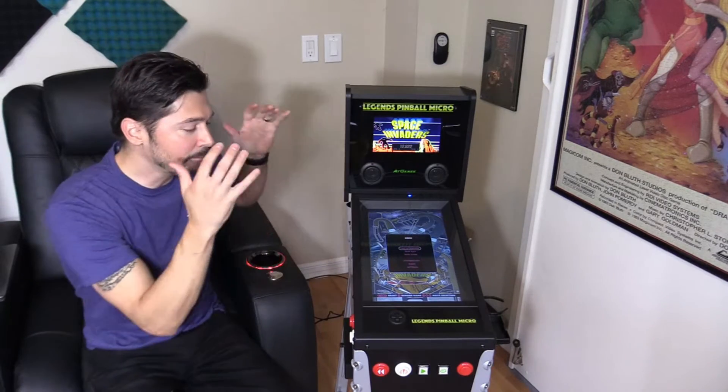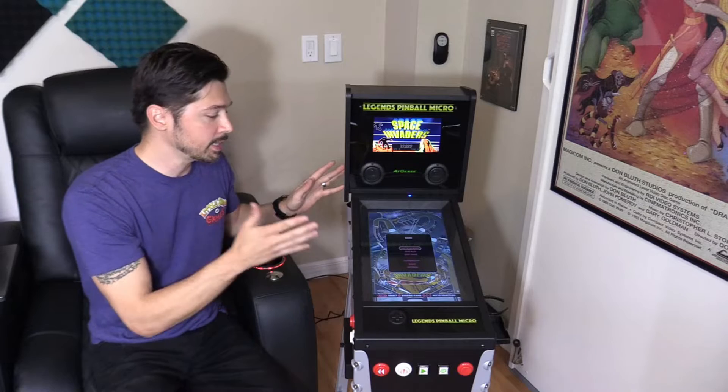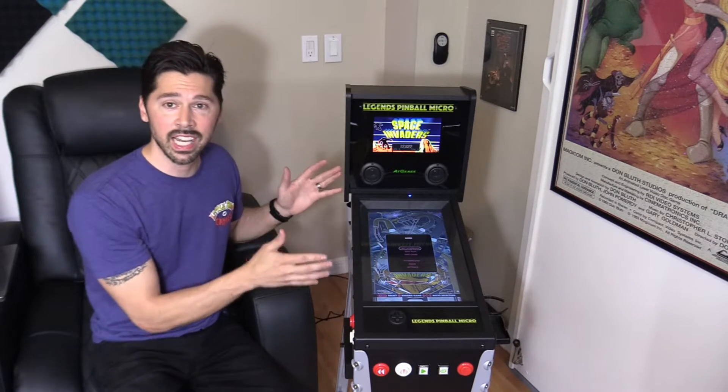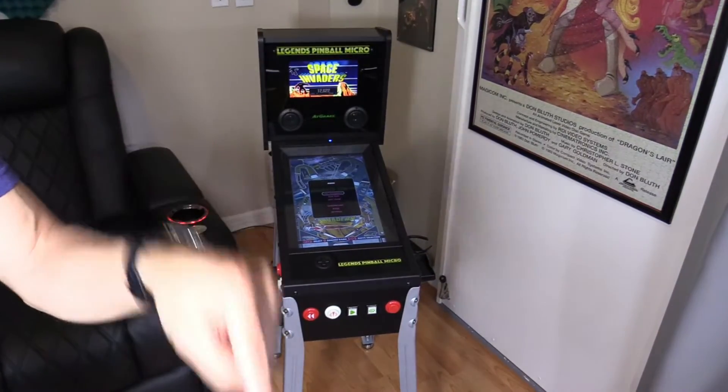What's up guys? This is Tampa Tech and this is a fully modded Legends Pinball Micro. I'm going to show you everything I did to mod this machine — mainly how I connected everything and all the settings to get you started. If you're interested in the Legends Pinball Micro, check out the links in the video description below.